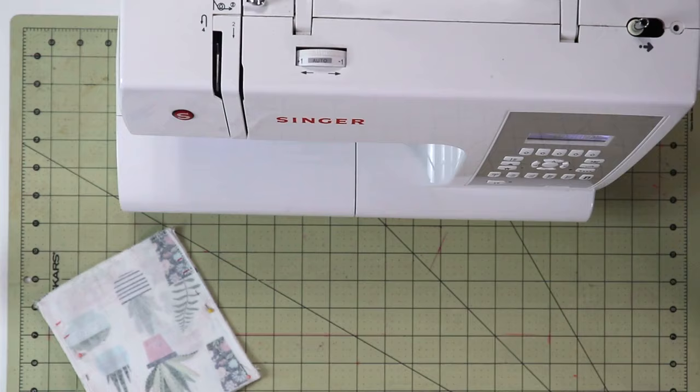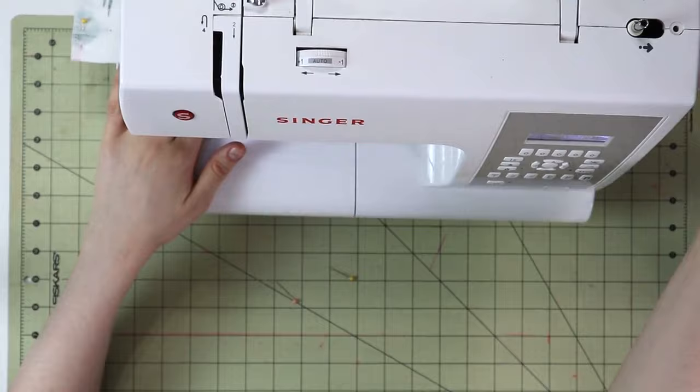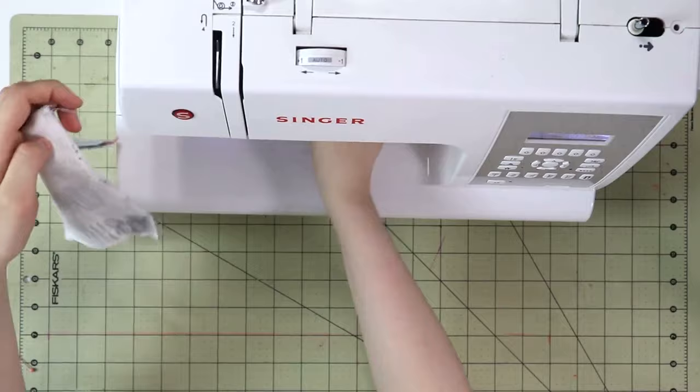Now let's go ahead and sew all around the bag, leaving the openings open. You can also choose to do a straight stitch on the bottom as well, so that way you can complete the whole bag in one go. Don't forget to backstitch at the beginning and at the end of your seams.